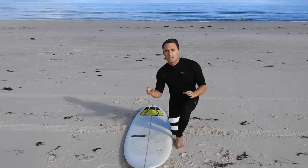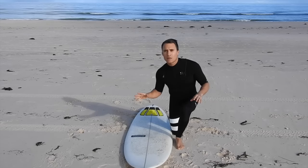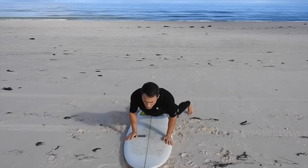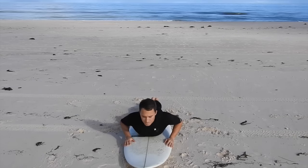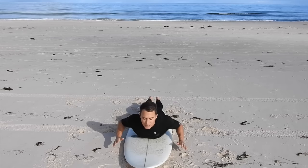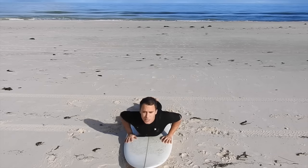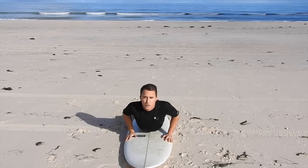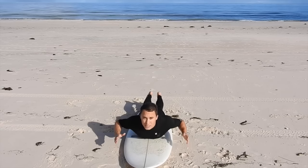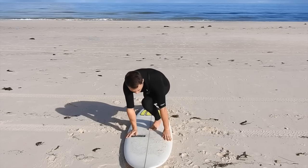Our third focus point is the actual pop up onto the wave. This is where people always get it wrong, and there's one key trick you need to know to make taking off easier. Once we've got ourselves into position on the board and we're paddling and feel the wave pushing us, we don't have to paddle anymore. Place your hands onto the deck underneath your chest. Now notice how I lift my chest before I do anything else — this is the crucial difference. If you don't and you try to jump up from a flat chest position, it's much harder. Raising your chest gives your legs room to pop up through the middle of the board.